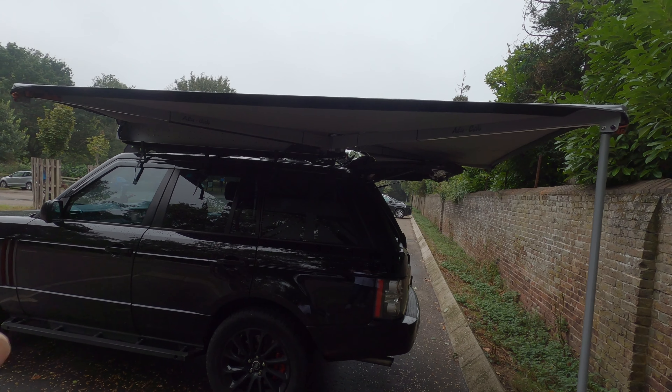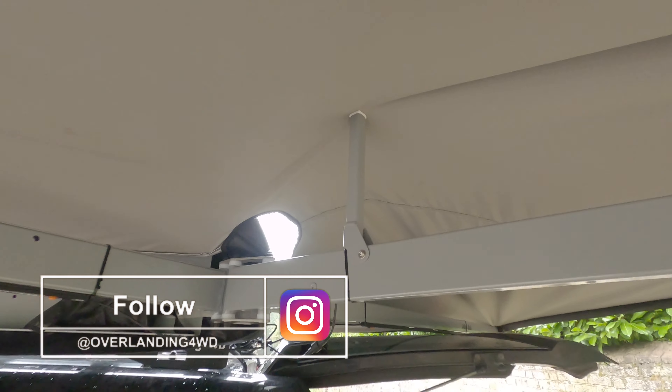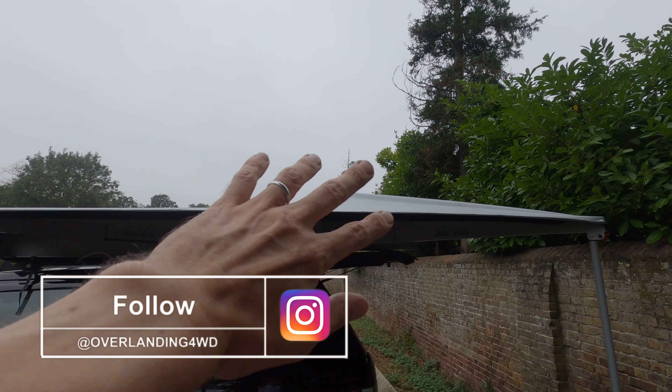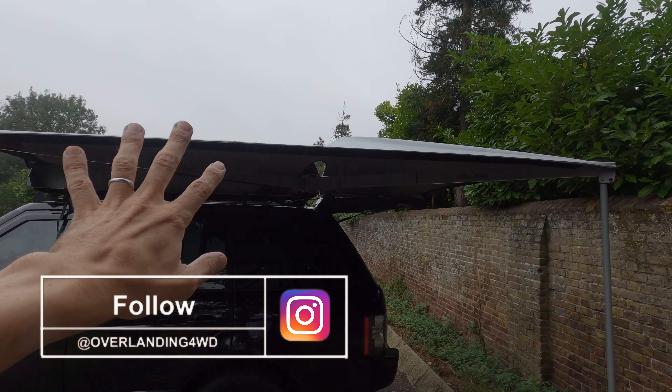What will end up happening is the wind will get under here — you've got a massive sail that will just lift up. This also has a leg you can push up with one hand, which will allow any drain-off or pooling to run off. These are susceptible to pooling — I think it's a common problem with any awning because of the amount of fabric on top. But you can get an anti-pooling kit that clips on and pulls it down to get the runoff.